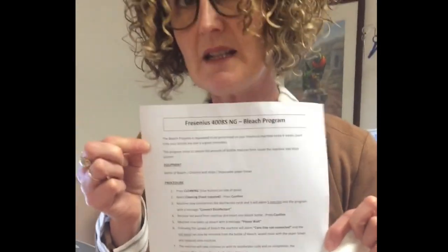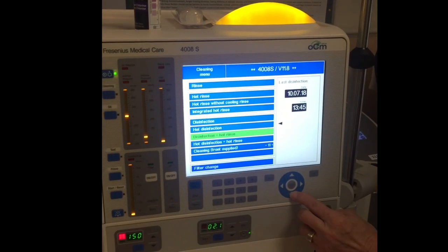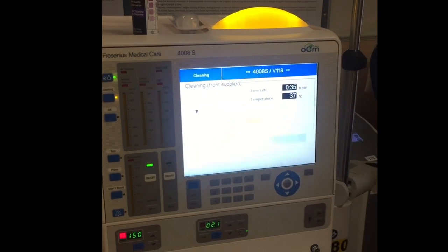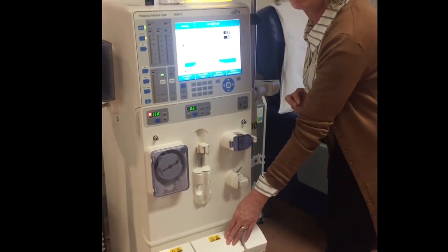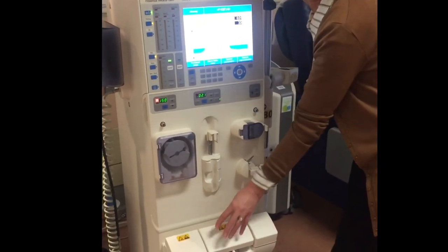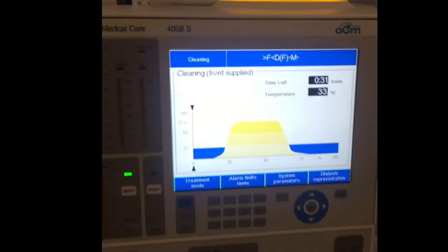I've already turned on the machine. This protocol is all in your machine maintenance section of your manual. We're going to press 'Cleaning' and find 'Cleaning Front Supplied' on the front screen, then confirm. What 'Cleaning Front Supplied' means is that it's going to pick up the bleach from the front of the machine — not like the citrus oil at the back. This time we get our bleach from the front.